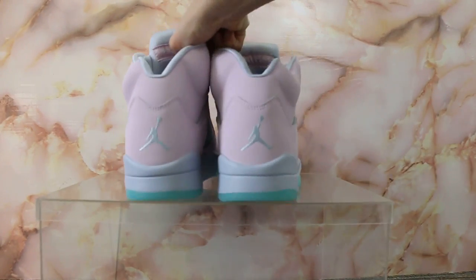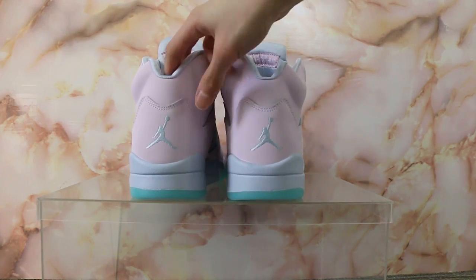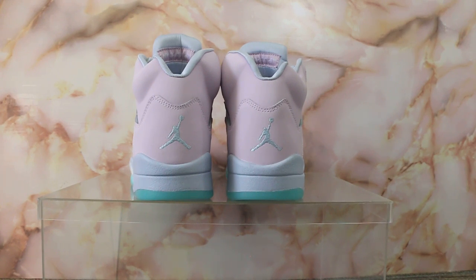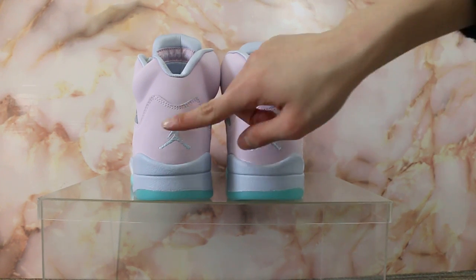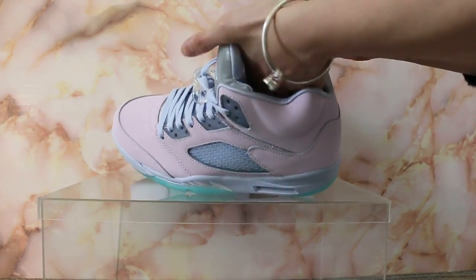Turn to the back — check the back of the shoe here. And let me show you the insert.